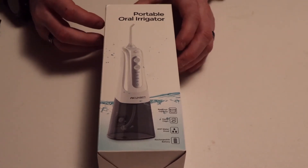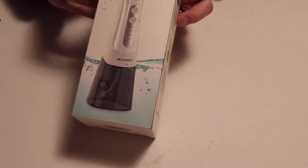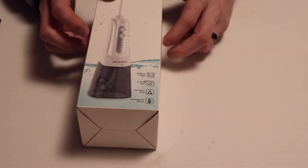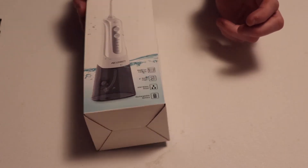Today we're going to be unboxing the Portable Oral Irrigator, brand name is Ocum BEM. It has a 300 milliliter reservoir capacity, says it's easy to clean, IPX7 waterproof, and it has a rechargeable battery.